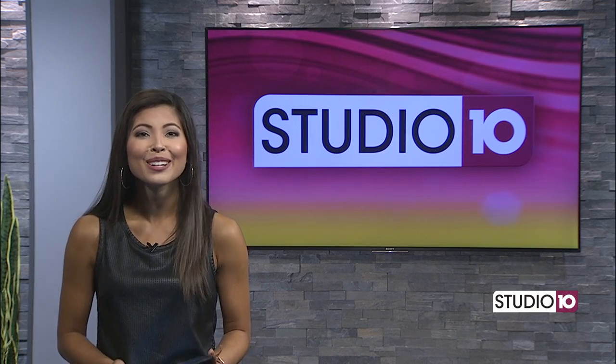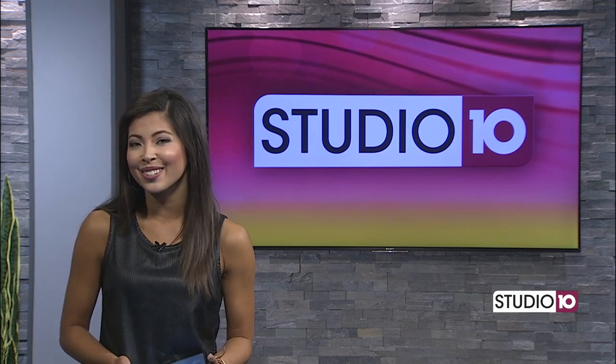Welcome back to Studio 10. Will a lot of you still have your kiddos at home? Our friend I'm Always Ashley has a great craft for you and your kids to do today. Check it out.